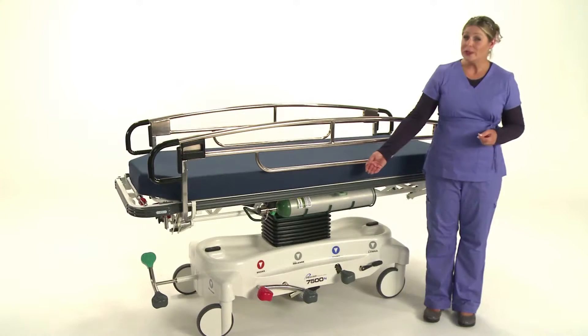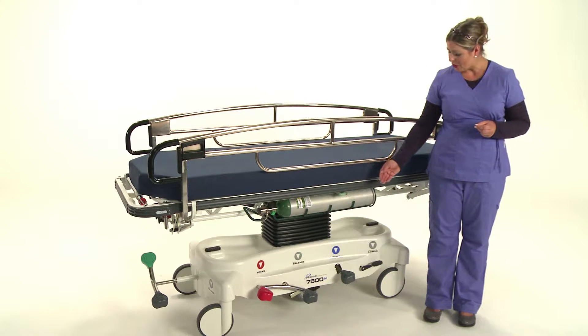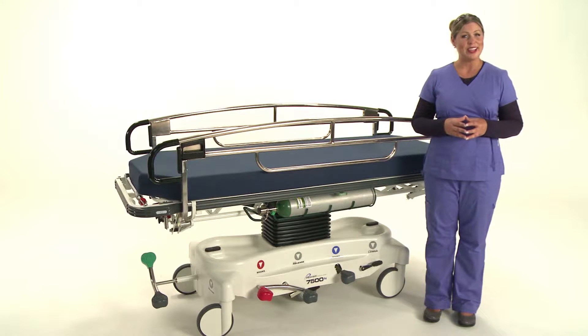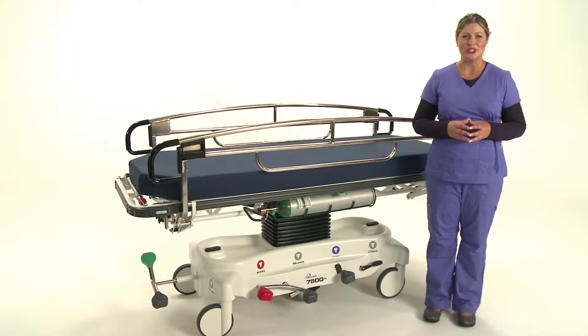Here on either side of the stretcher you'll find four color-coded function pedals. These foot-operated pedals placed within the patient care zone are readily accessible and easily understood at a glance.